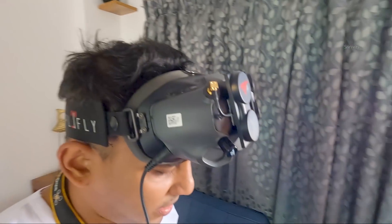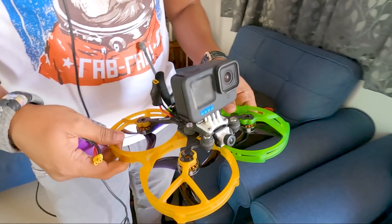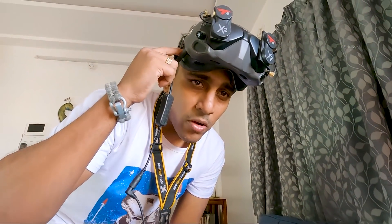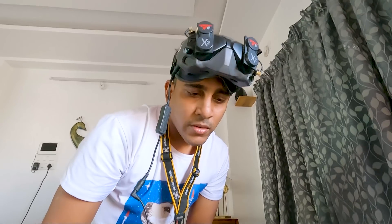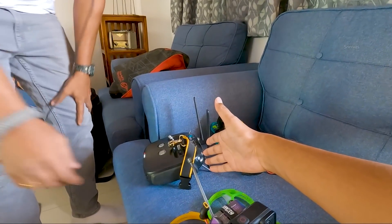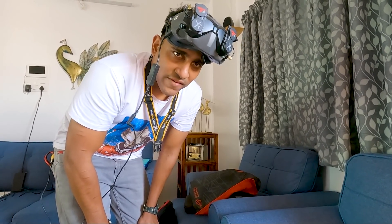Look at that headgear — let me give them a closer look. I've installed TrueRC antennas to get more range and penetration. This is DJI's proprietary FPV controller. These are the V1 goggles — I got them when the V1 launched; they have V2 now but I'm still using V1. The goggles cost about 50 to 55 thousand rupees here. The controller costs about 400 USD, which is around 25 to 28 thousand rupees.